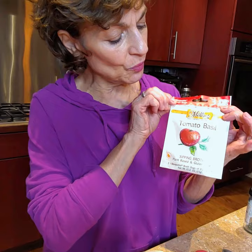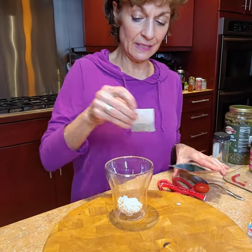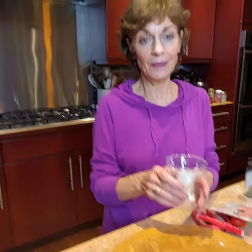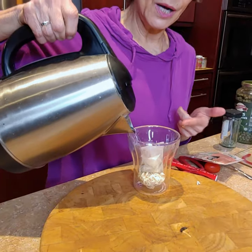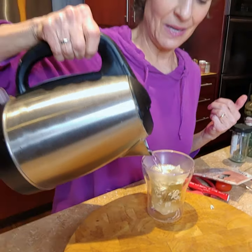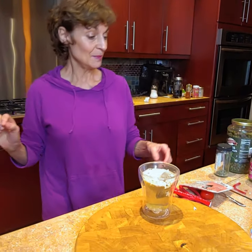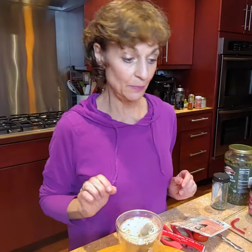I'm going to take one broth bag of my Millie's tomato basil broth, put it in my cup with eight ounces of hot water — this is an eight ounce cup, so I don't even have to think about it. And I'm going to let that steep for a little bit.